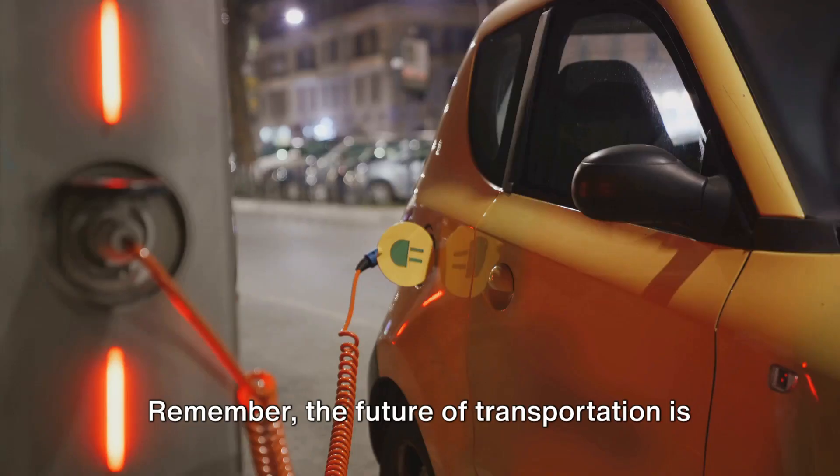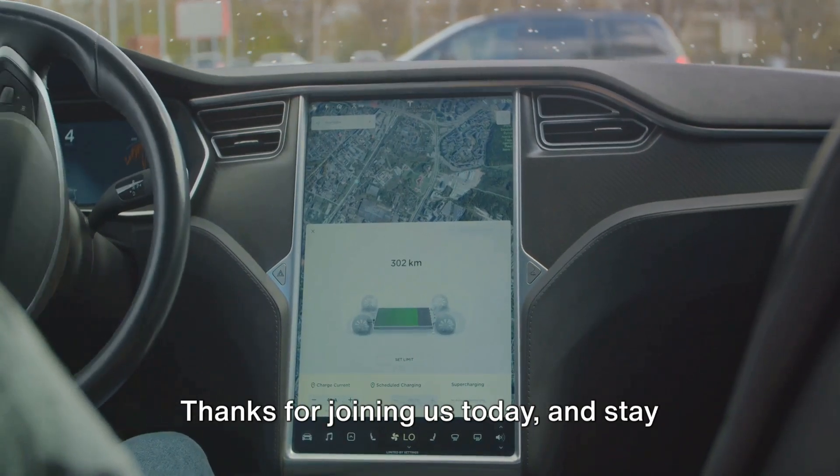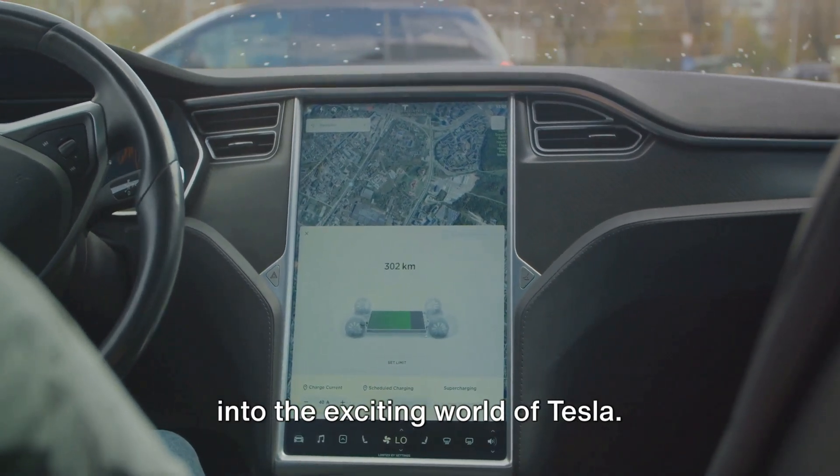Remember, the future of transportation is here, and it's electric. Embrace the change and enjoy the ride. Thanks for joining us today, and stay tuned for more helpful tips and insights into the exciting world of Tesla.